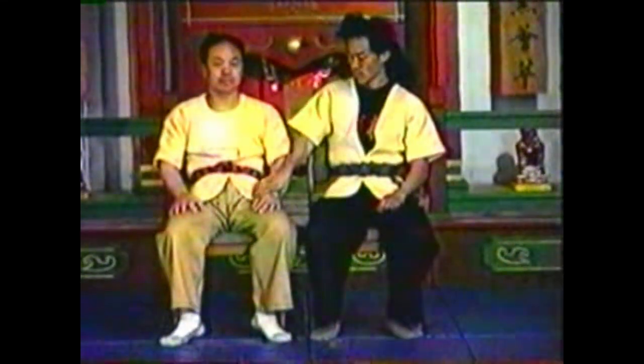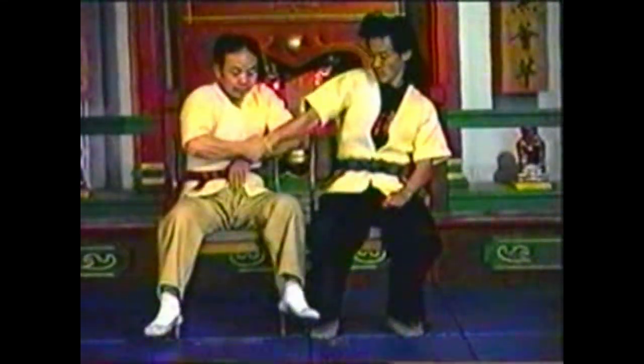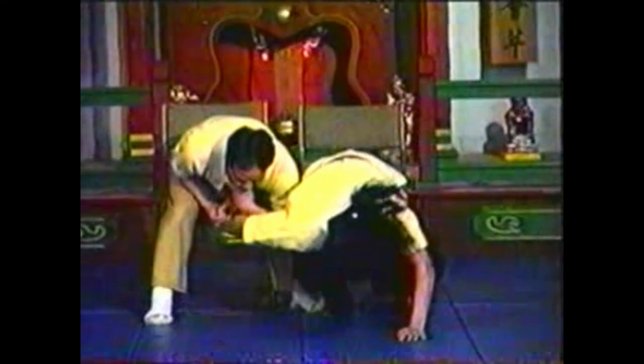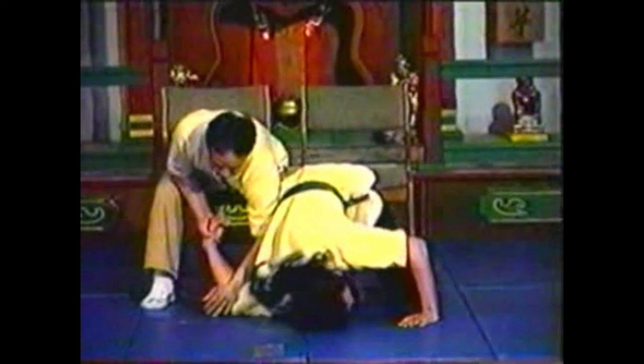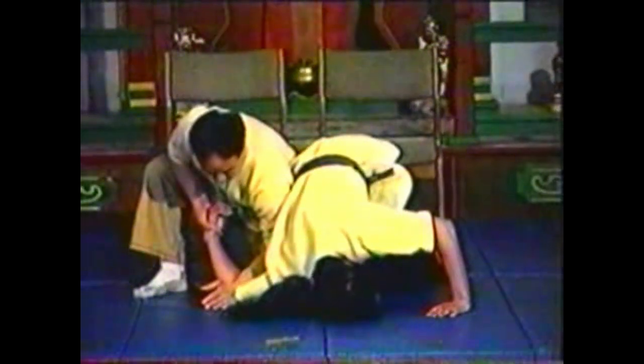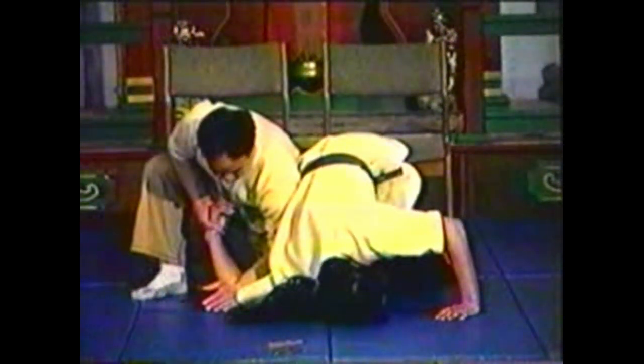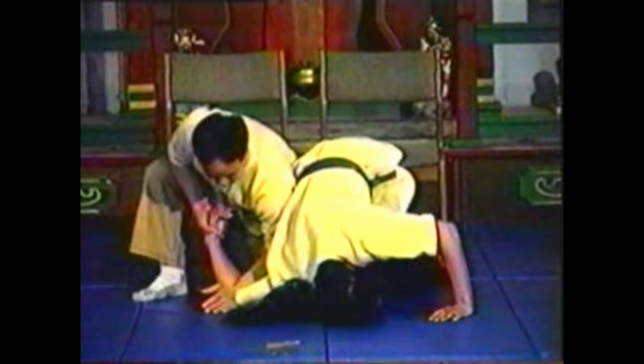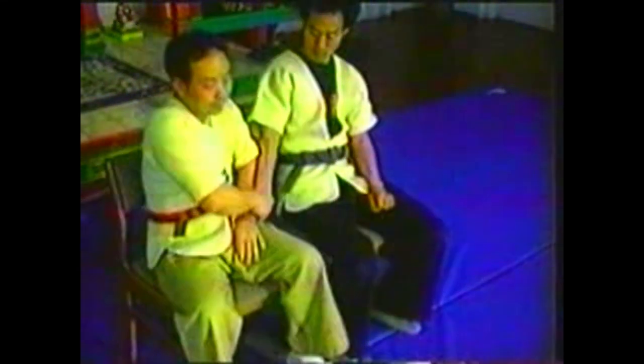To counter your opponent grabbing your hand when seated next to you, grab his wrist with your free hand. Use your forearm to hyper-extend his elbow. Keeping his hand locked to your wrist, slide your forearm up his arm to pin his shoulder to the floor. Follow your opponent down, staying close to his body so as not to over-extend your grip. Press down with your forearm while twisting his wrist back.